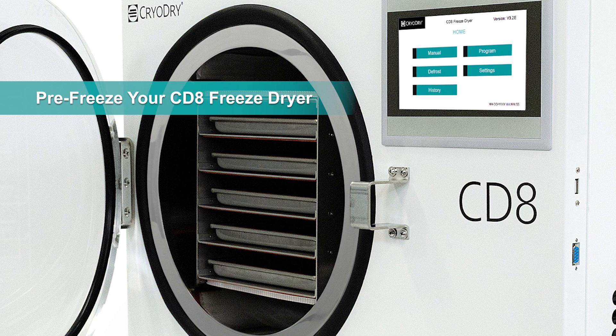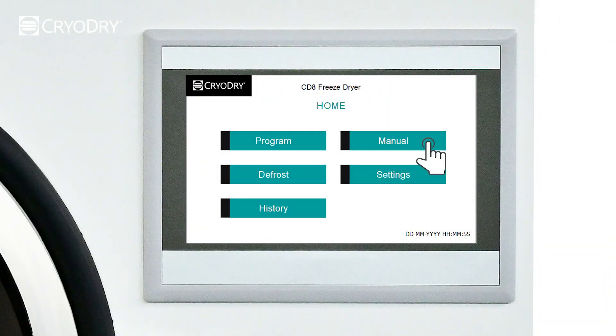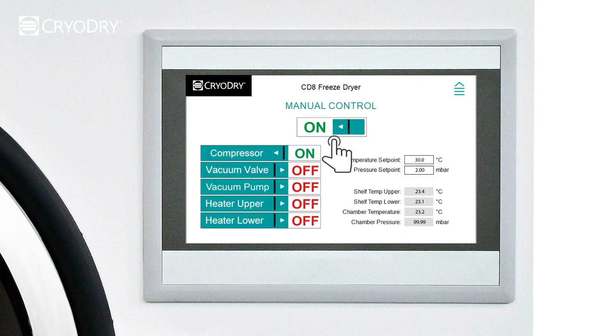Make sure you run the condenser on the CD8 prior to freeze drying ice cream. You can do this by going to manual mode and toggling the condenser to the on position. Once the shelves have reached minus 20 degrees Celsius you can begin.